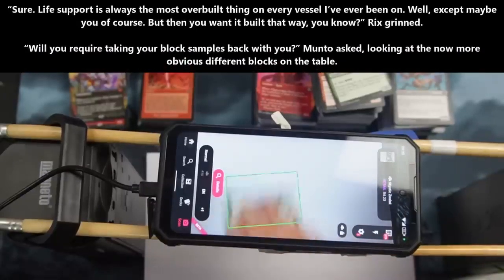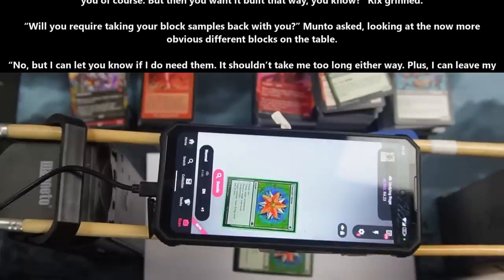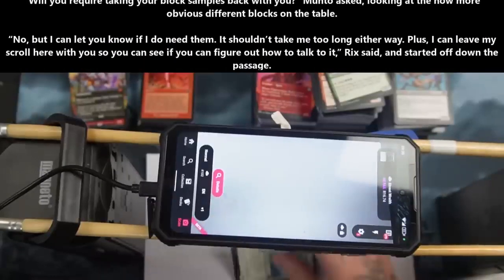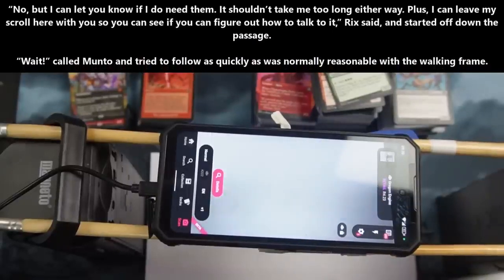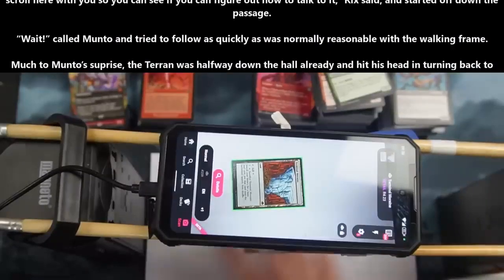"Will you require taking your block samples back with you?" Manto asked, looking at the now more obviously different blocks on the table. "No, but I can let you know if I do need them. It shouldn't take me too long either way. Plus, I can leave my scroll here with you so that you can see if you can figure out how to talk to it," Rix said, and started off down the passage. "Wait," called Manto, and tried to follow as quickly as was normally reasonable with the walking frame.